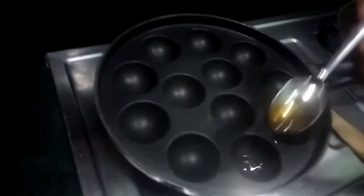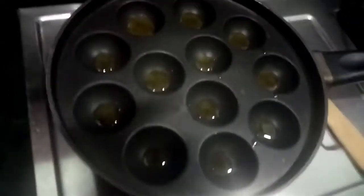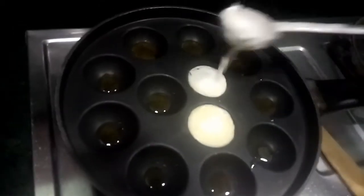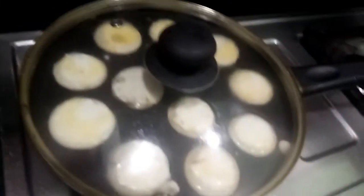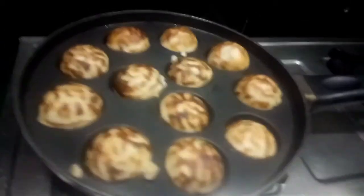Mix the pan and heat the pan, just keep it for a bit. Let's see how the kawai is working. Let's put the kawai in the pan and pour it in. I will put it in the pan and it will go out.